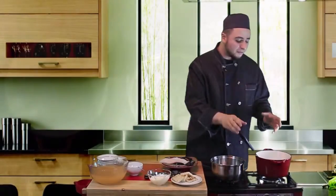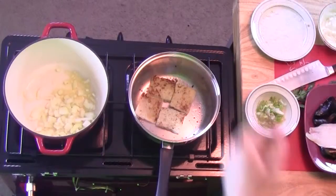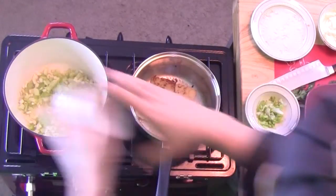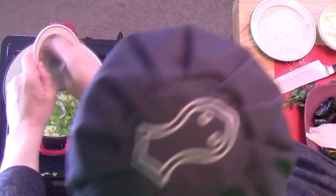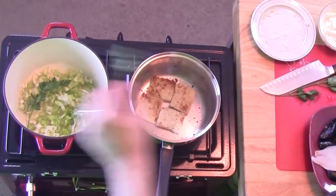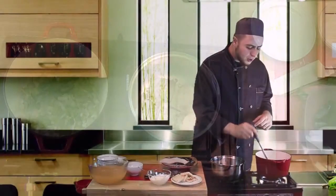We are frying onions, celery, fennel, and scallion to balance the taste of the dish with the onion and celery. We added some herbs and right now I'm adding the garlic in at the end.